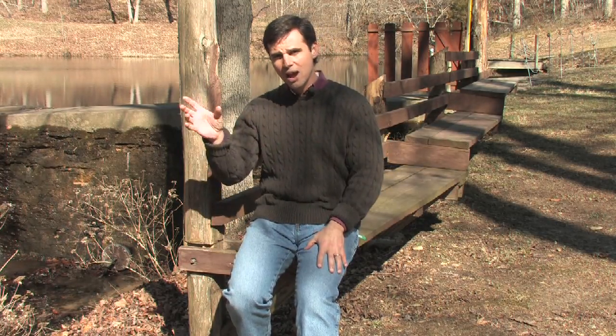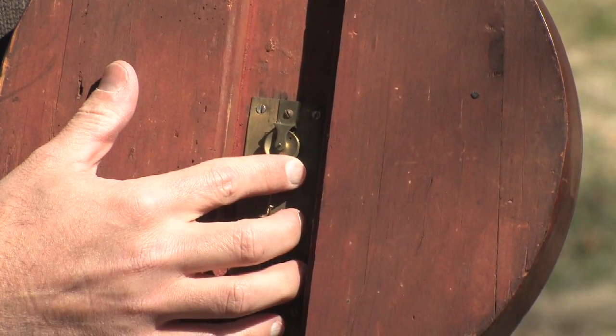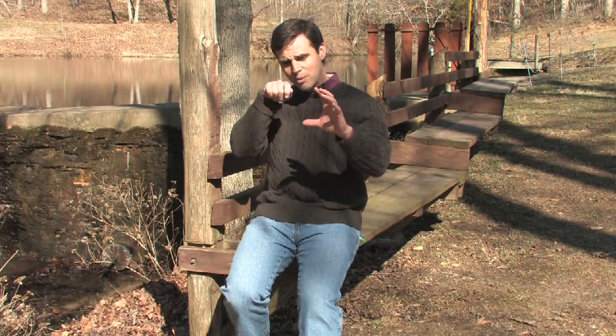Once you have bought your barometer and once you have the reading from weather.gov, here's what you need to do. On the back of most barometers you have an adjustment — it will either be a little dial or a little screw-type slot that you can stick a screwdriver in, and it will move the needle that shows you the barometric pressure reading. So if my barometric pressure right now were 29.92 inches of mercury, I would take my barometer, make that adjustment, and set the current reading to 29.92.